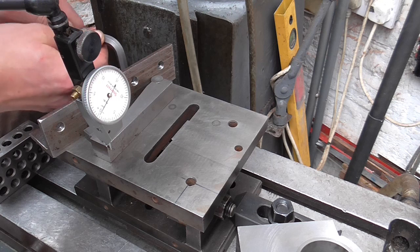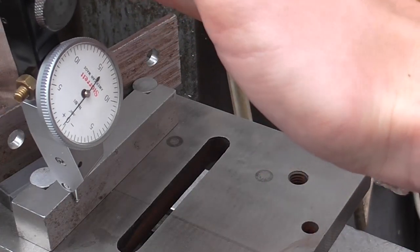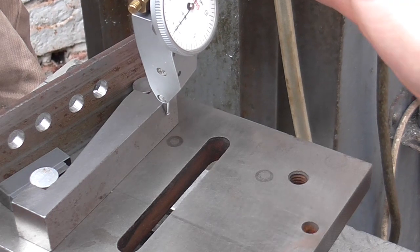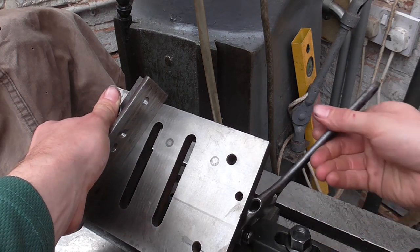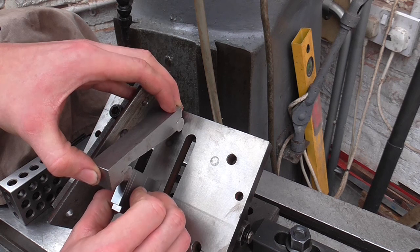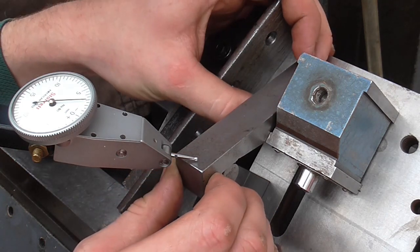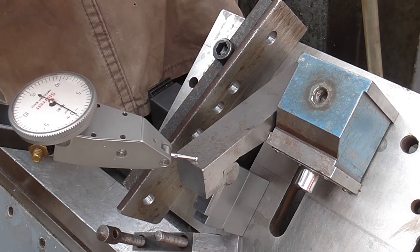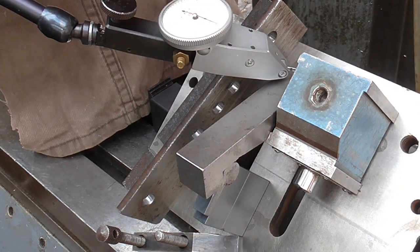Drop them down and double check. So now the same principle as before except this time we're coming all the way around to get that somewhere near 40 degrees. Same again — I'm going to create a triangle with the sine bar and a bigger stack of slip gauges. For a final check we'll make sure the sine bar is sat down properly, zero the clock, do a sweep, and I'm quite happy that that is at 40 degrees now.